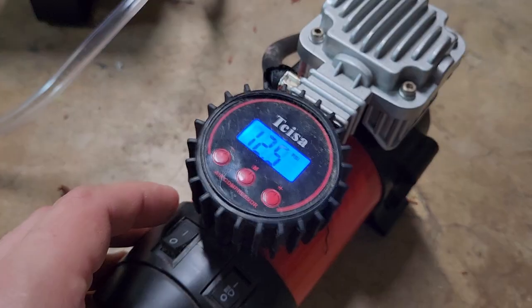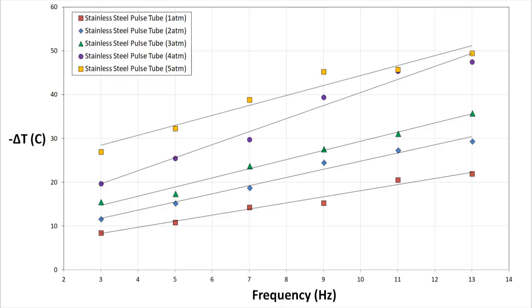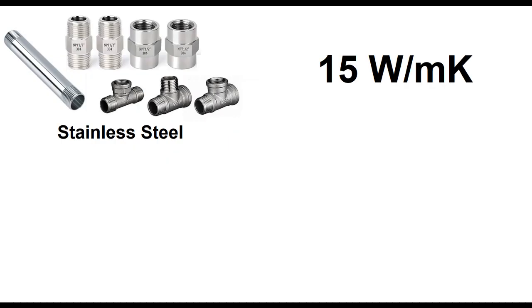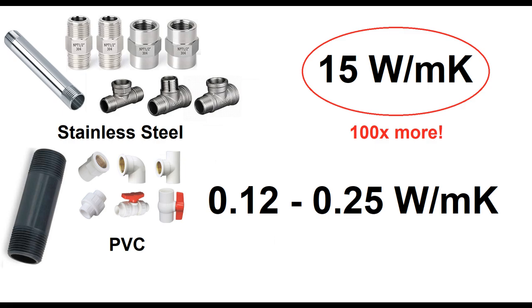Increasing the average pressure of the working fluid definitely makes a difference and seems to increase the temperature drop more or less proportional to the pressure. However, comparing these different pressure runs to the configuration from my previous video, I find that I need four atmospheres of pressure to match the same performance I got with one atmosphere on the previous build. While the all-metal construction did allow me to pressurize the assembly, it also caused me to lose a lot of power through conduction loss. Stainless steel has one of the lowest thermal conductivities of any metal, but it's still significantly higher than PVC — stainless is about 15 W/m·K while PVC is between 0.12 and 0.25, meaning losses are magnified around 100-fold.